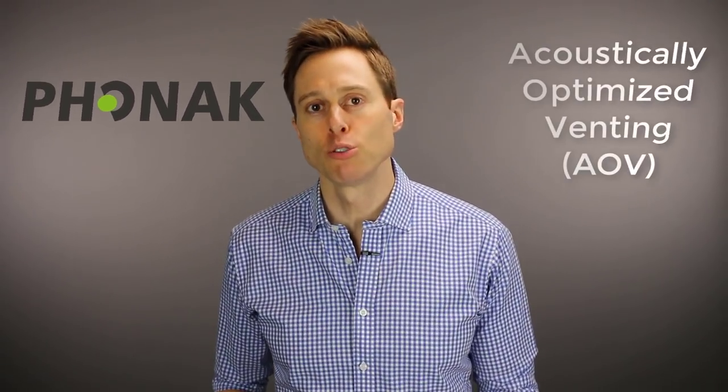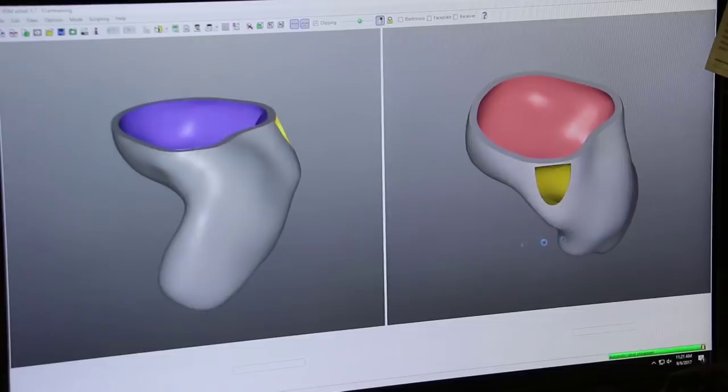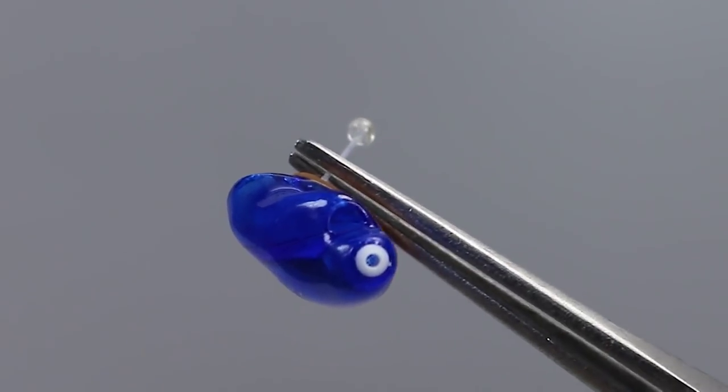Now, if you find yourself confused about which vent size is right for you, you're not alone — there are a lot of hearing care professionals who still get confused by which vent size they should be using. This is why the hearing aid manufacturer Phonak, today's video sponsor, developed the acoustically optimized venting for their custom ear molds. Phonak determines the ideal vent size by calculating the acoustic mass target value based on a multi-dimensional equation that takes into account audiometric threshold data, target gain requirements, the risk of occlusion, and the risk of feedback. They then use 3D modeling software to precisely modify the shape, diameter, and length of the vents, all while keeping the ear mold or hearing aid as small as possible.